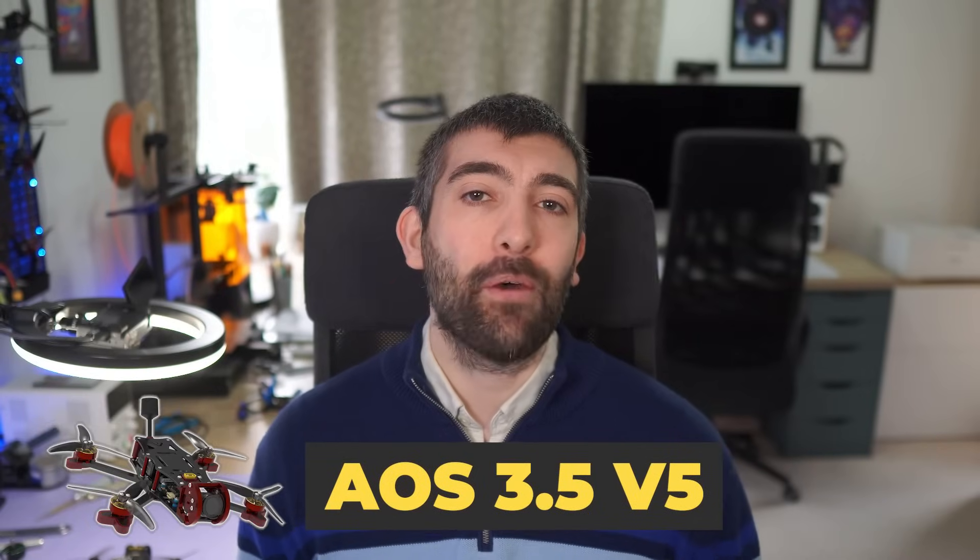In this video I'm going to be covering the three new AOS V5 frames launching today: the AOS 5, the AOS 5R, and the AOS 3.5 version 5. I'm going to start by giving you a bit of background on the design philosophy behind these frames before diving in, and we're going to look at the key features on the bench including some build suggestions. After that I'm going to take you through a detailed resonance analysis of the new AOS XL technology, look at some flight footage, and talk about the next round of V5 releases. It's a lot to cover so let's dive right into it.